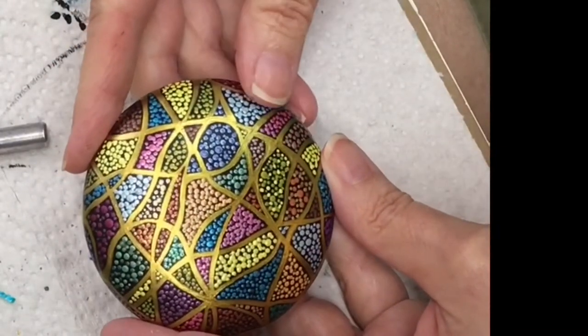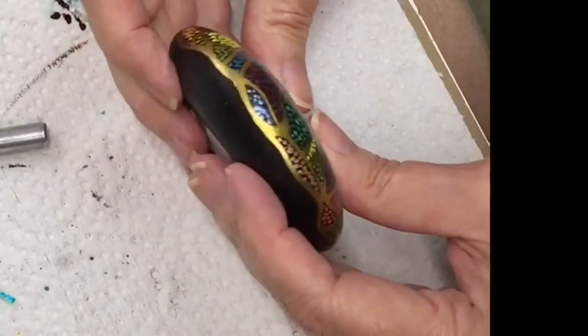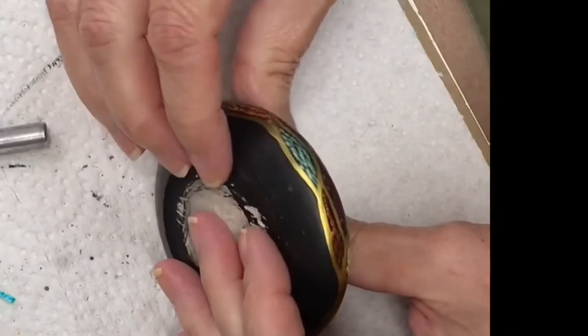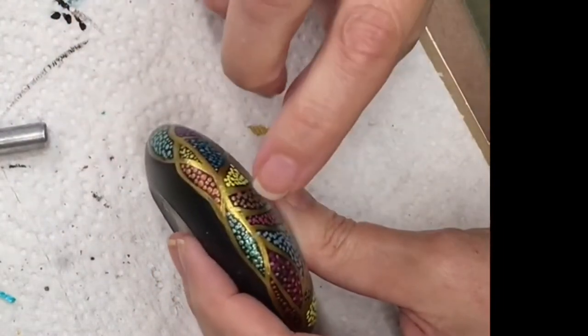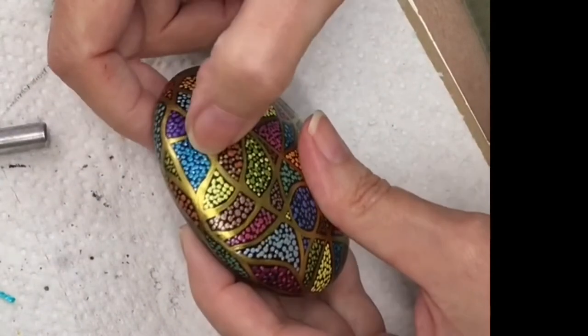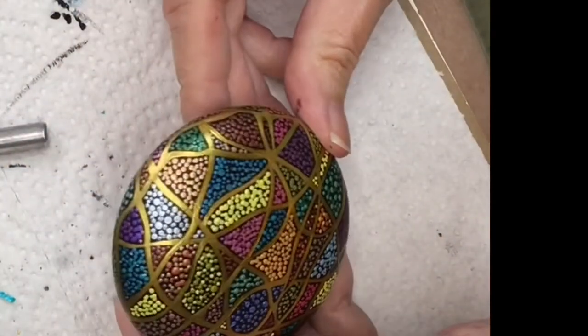I think it looks pretty good. Before I go ahead and seal it, I'm going to go back with my gold fine liner brush and fix up some of those lines that either aren't fully covered or just need a little bit of straightening out.